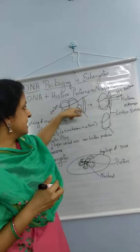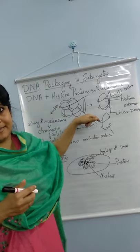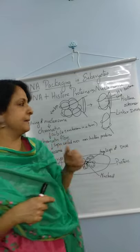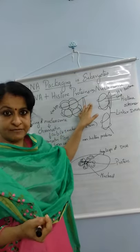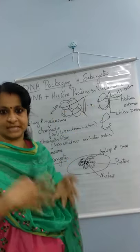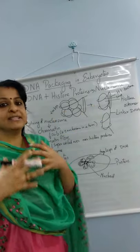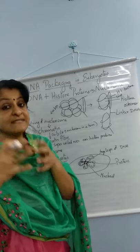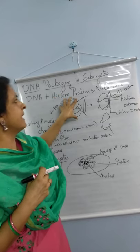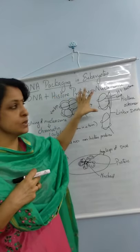The DNA coils around the histone octamer in two turns. Since DNA has a phosphate group, it is negatively charged, and histone molecules are positively charged. So they have a strong bond, which gives compactness and strength to the structure. Like that, it forms a structure called a nucleosome.